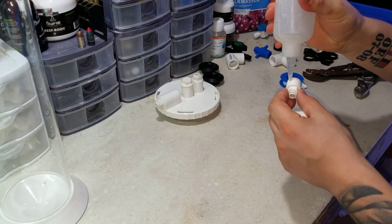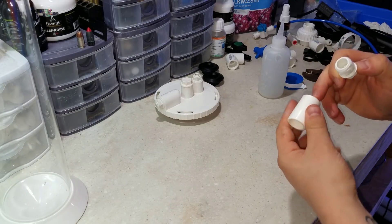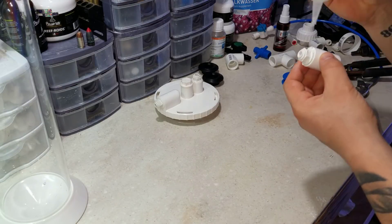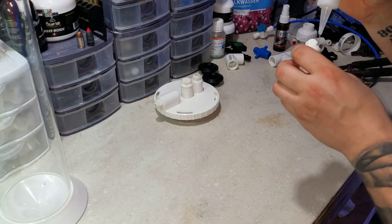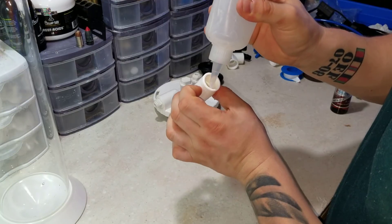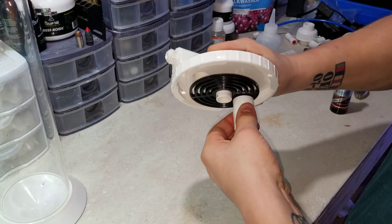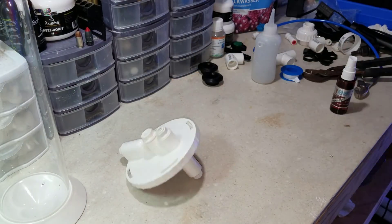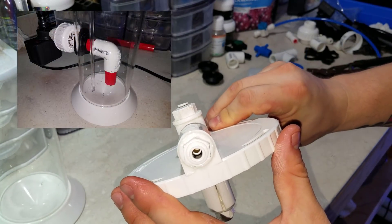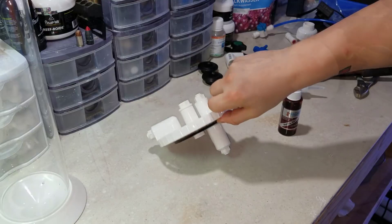Next I'm taking another half-inch adapter, putting some super glue on it, and jamming it inside the half-inch coupling that came with the reactor. Unfortunately it's an off-brand reactor so the sizing didn't line up — I ended up cracking the coupling slightly, but super glue took care of it. The purpose of this assembly is to attach underneath the lid and hold the acrylic tube that runs all the way down to the bottom of the reactor. It might not be pretty, but it works.